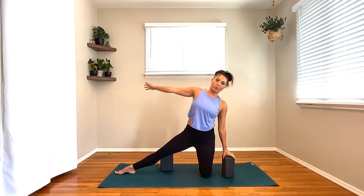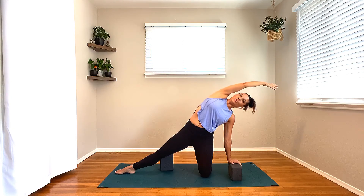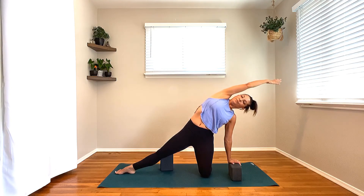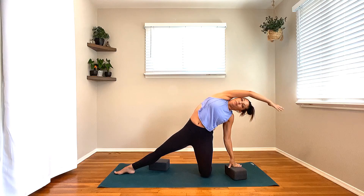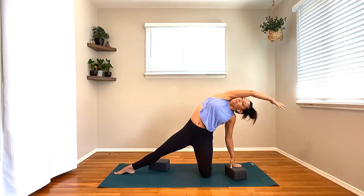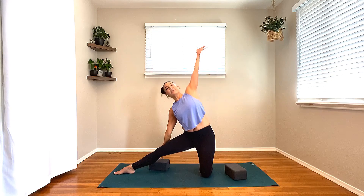Inhale, rise it up. Drop your left hand down, send that right arm up and over. Plug that right shoulder down the back, away from the ear. You can always drop the blocks down a level or two depending on what is appropriate — I do want you to keep length on both sides of the body. One more breath like this. Let's find a little flow here: drop the right hand down, left arm up and over. Left hand down, right arm up and over. Moving side to side, thinking about the spaces in between, staying curious about the transitions as we move.